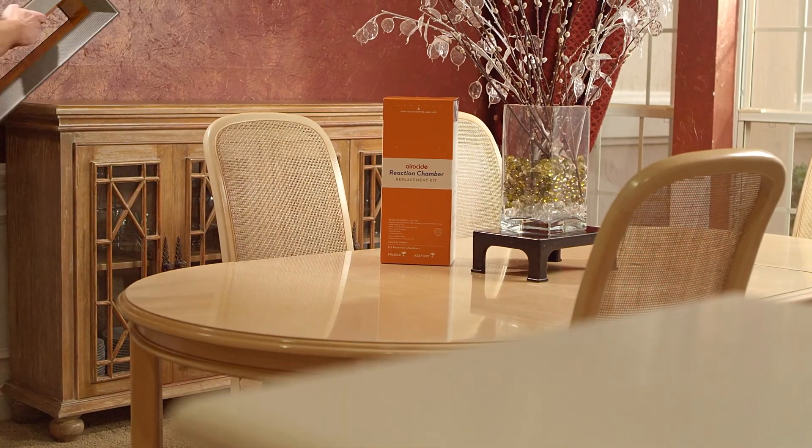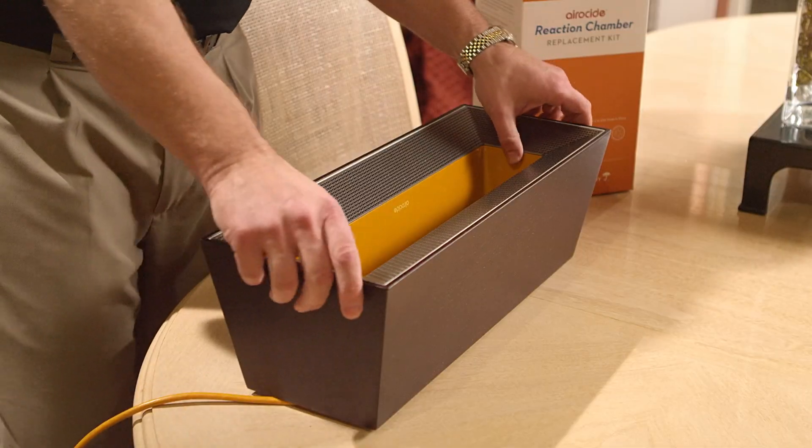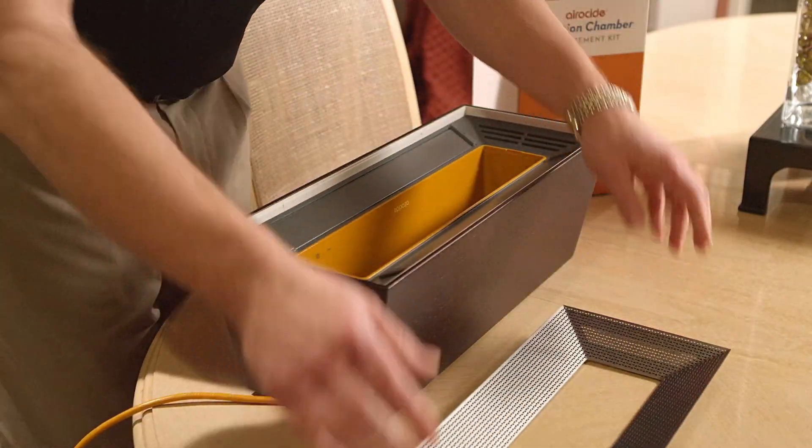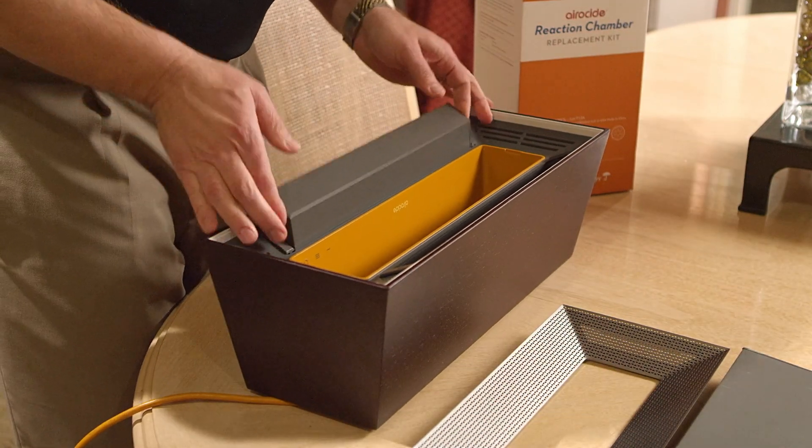So it's time to replace your reaction chambers. Just wait, you'll see it's a snap. First, slip the grill off the front of the unit, and then remove the old reaction chambers. Just click these thumb tabs away, and the reaction chamber pops right out.